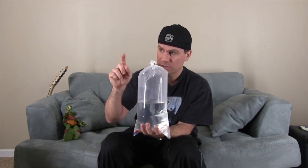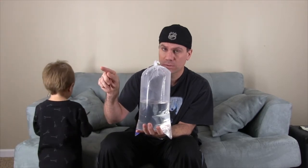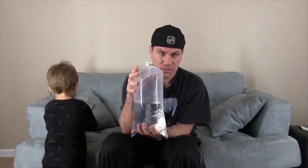And if the salinity varies between this bag and my quarantine tank, it could also cause the fish to go into shock.